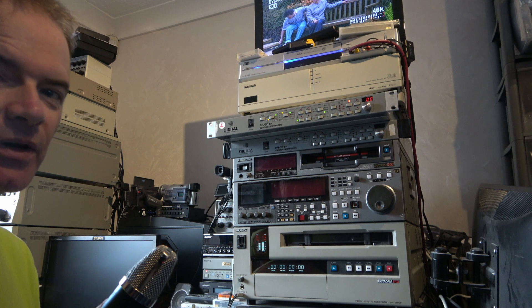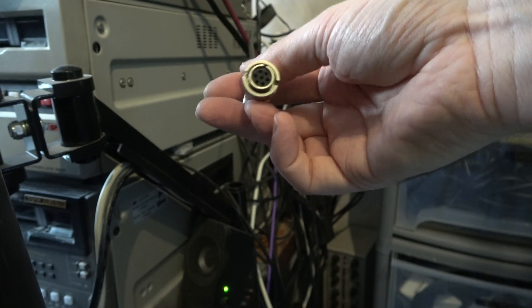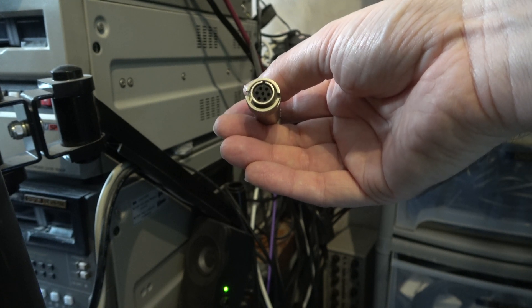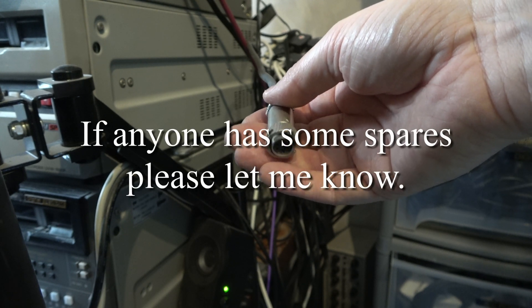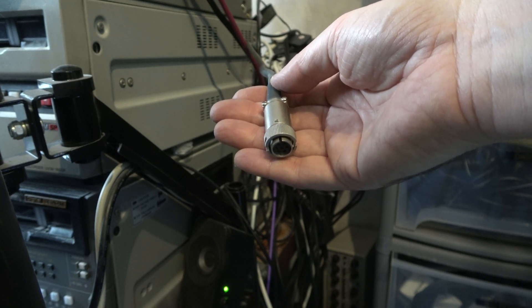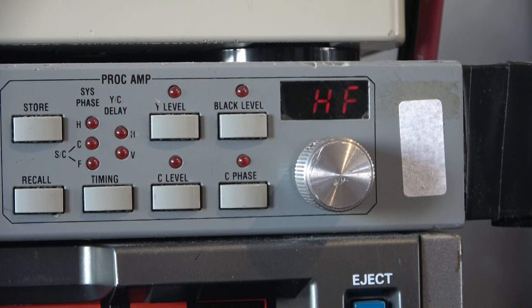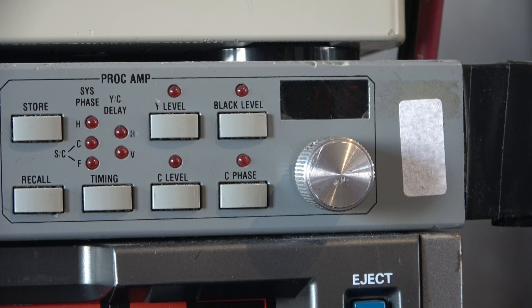Unfortunately we're going to have to take this out again because I'm going to have to order a fan and fit it. Let's take a moment to look at this dub connector — this is a U-Matic dub, and the problem is it's very hard to get these cables. Thousands of them were thrown away years ago, and now it's hard to get them and not even easy to make them. I do intend to do a video on how to make these cables at some point. It's flashing HF, which means the U-Matic tape is not running, so there's no signal on the RF connection, which is used for the dropout compensator.